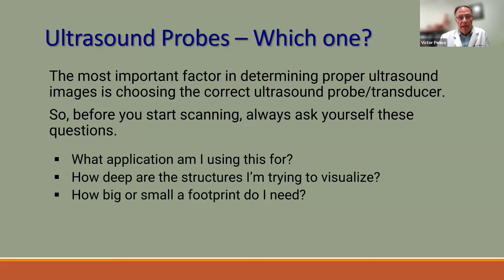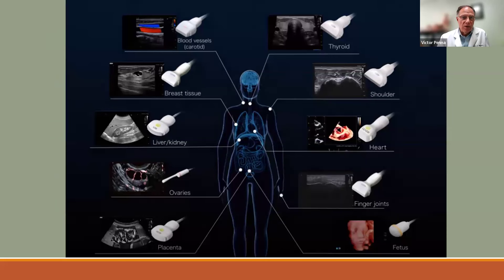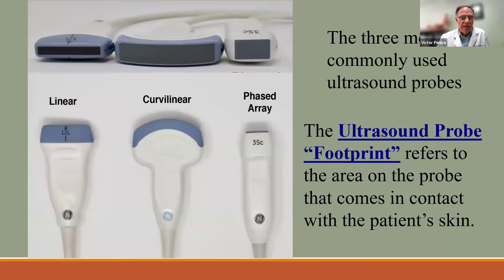Going back to which kind of probe — there are many different probes that specialize in different areas of the body. But we would be safe to say there are three main probes that allow you to do almost everything except transcavity exams like transrectal or transvaginal. These three probes will be sufficient to cover the whole body.